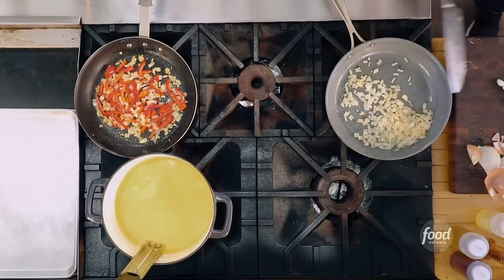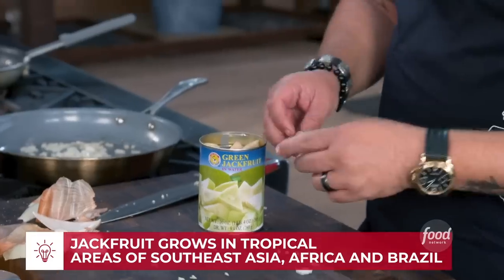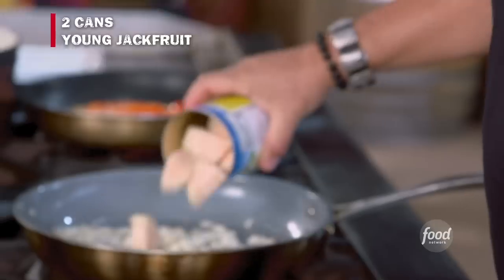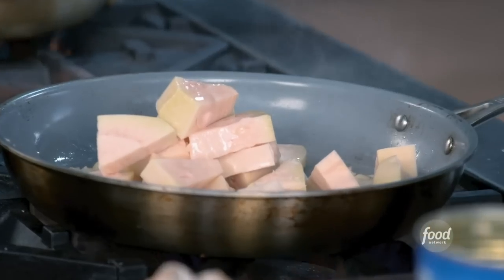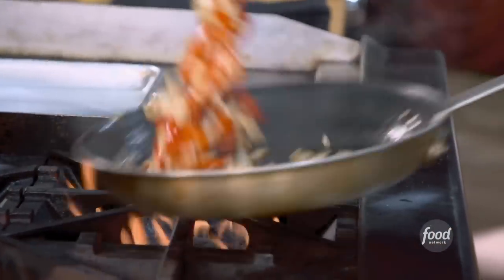Just a touch of garlic into the empanada pan, and a little bit of garlic into the red bell pepper for the aioli. Now let's look at this jackfruit - it's a monster. A good place to find it is Asian markets or specialty markets. Being canned, I know exactly what it's going to taste like - and most people have had it from the can. It's been drained, so most of the moisture is gone. Get two cans in here.